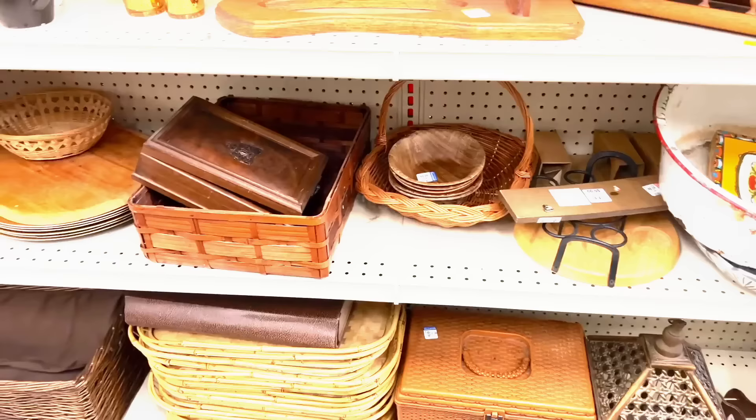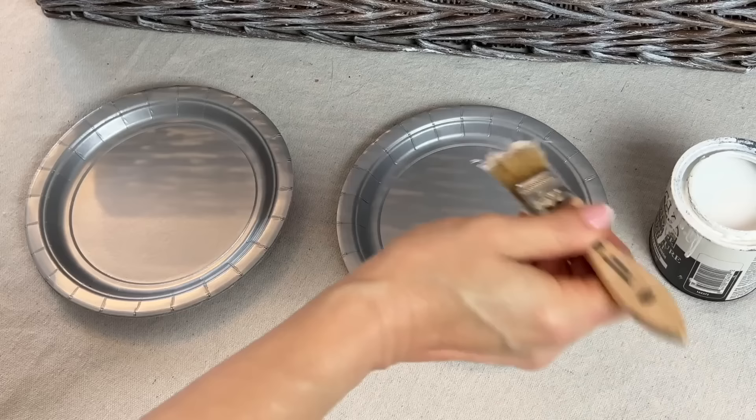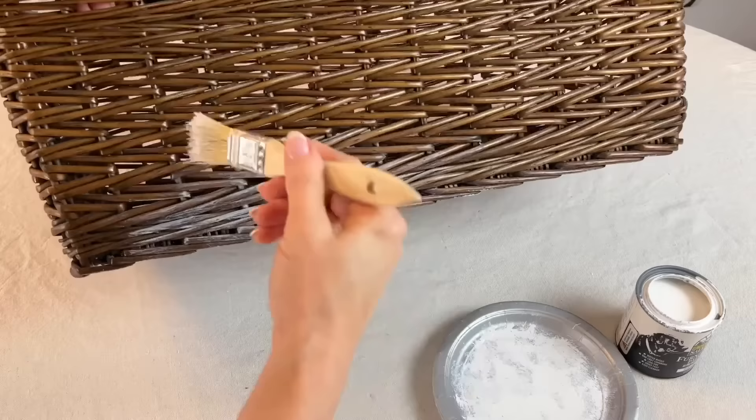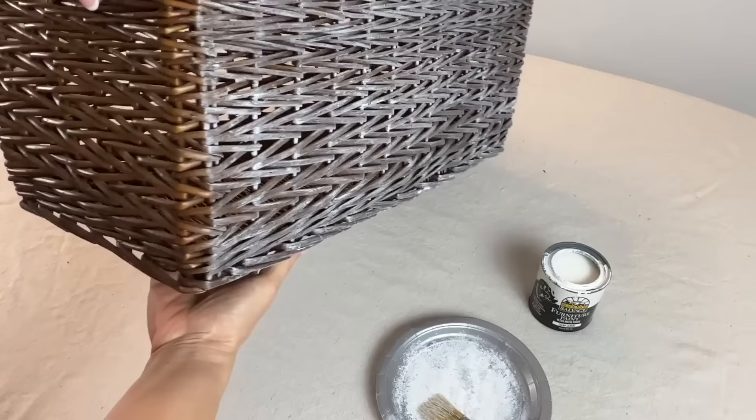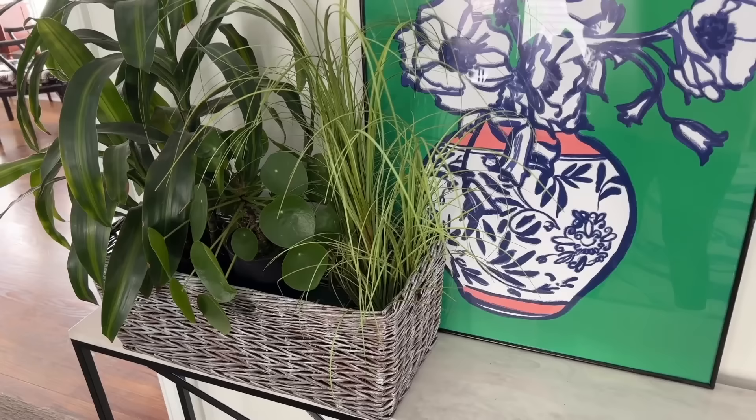The next time you are at a thrift store, pick up some inexpensive wicker baskets. Dip the paintbrush in the paint and then pounce — take the brush and lightly brush the paint onto the basket in the main direction of the basket weave. This basket finish looks fantastic styled with flowers or green plants.